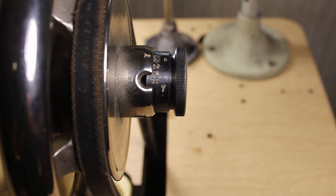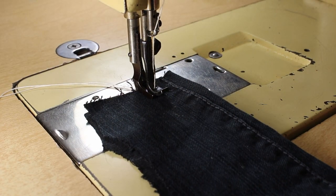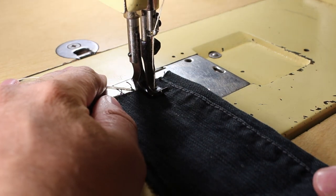So let me get the camera moved again and I'll show you what that looks like when you're actually sewing. All right, so I have it set at six stitches per inch and I have an old piece of denim here to try this out on.